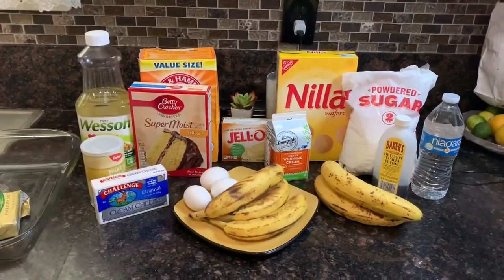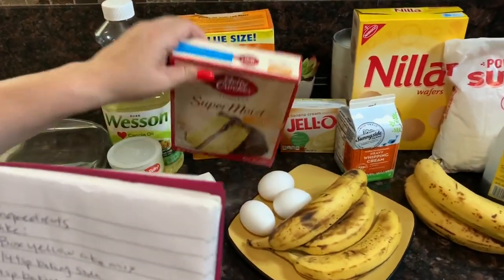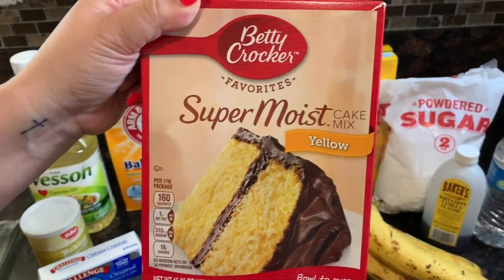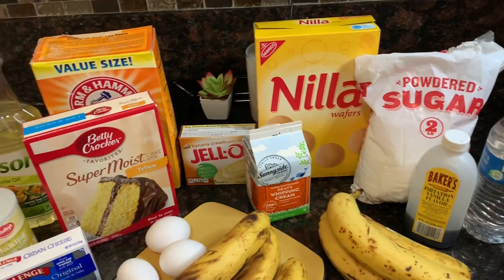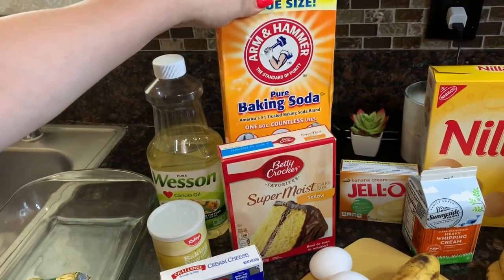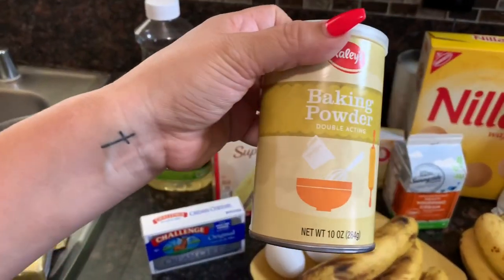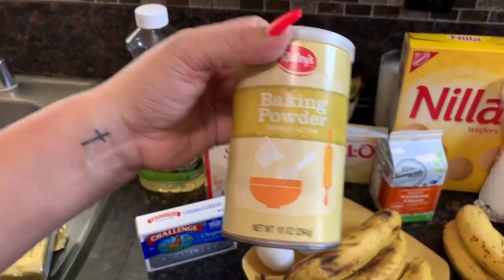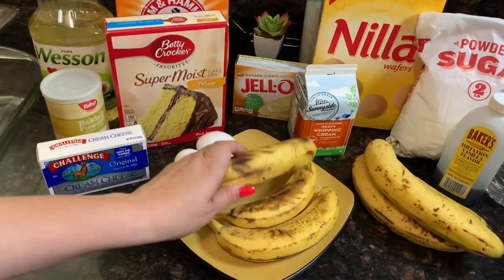These are the ingredients you're gonna need. For the cake you're gonna need one super moist yellow cake box mix — any brand is fine. You're gonna need three-fourths of a teaspoon of baking soda and one teaspoon of baking powder. There's a difference between the baking soda and the baking powder, so you need both. Then you need three overripe bananas.